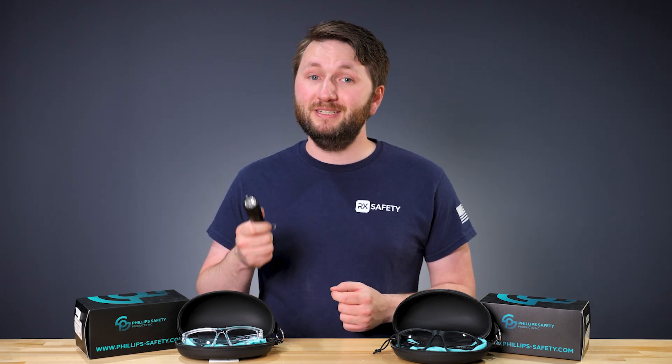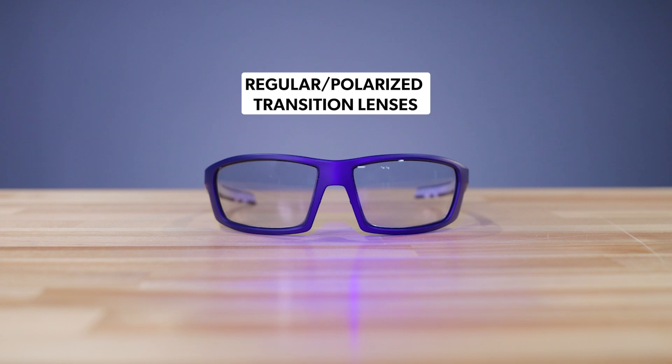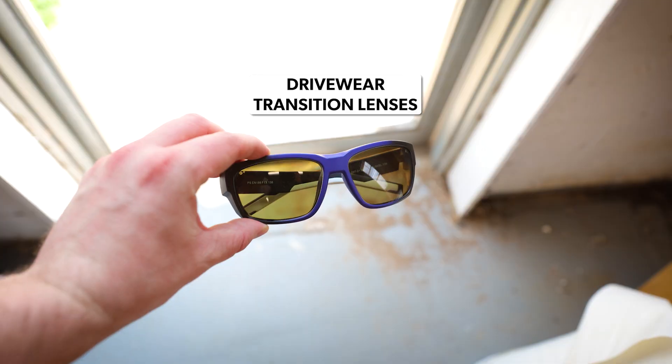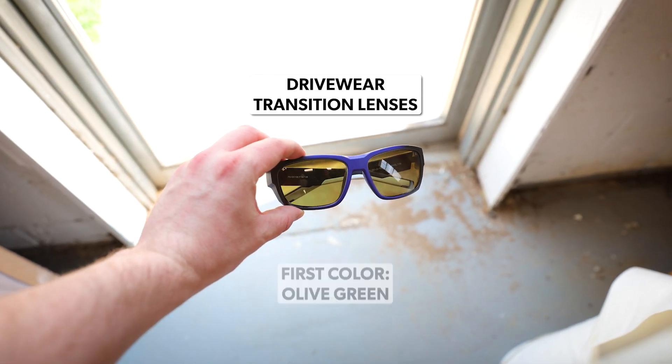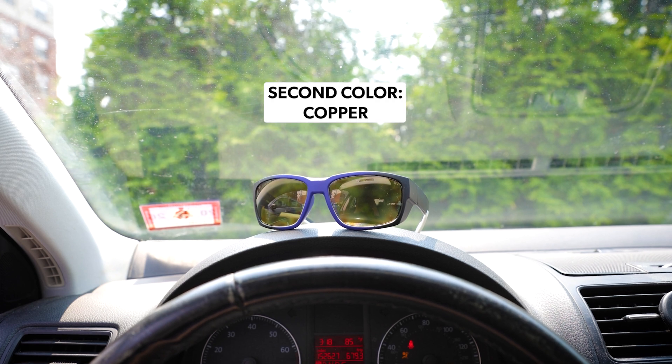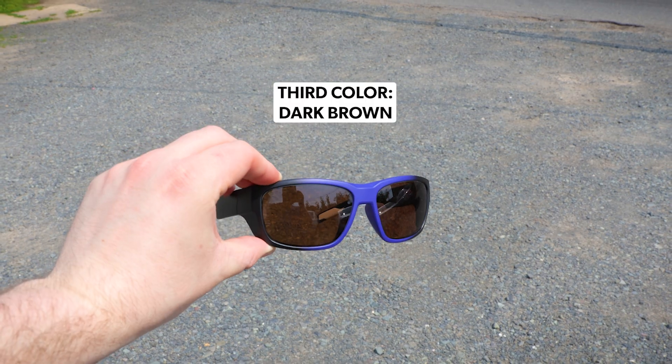Remember though, different photochromic lenses will transition at different speeds and in different ways. Regular and polarized transition lenses will get decently dark relatively quick, but others like extra active lenses will get much darker in less than 15 seconds. Then there's lenses like drive wear, which have an olive greenish tint to start, but will transform to a copper color while driving and a dark brown color in direct sunlight.